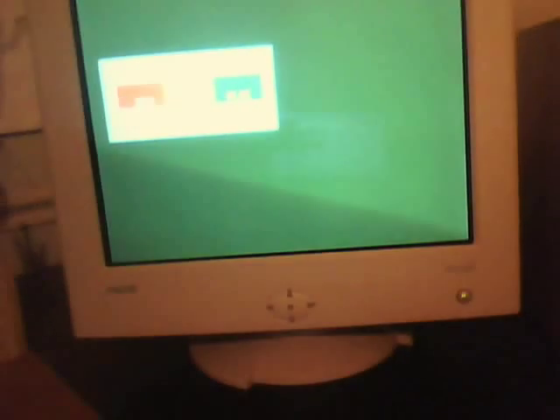And here's the color problem. It is gray — it displays too much green. I'll see about trying to adjust the stuff, but this has been occurring for a little while now.